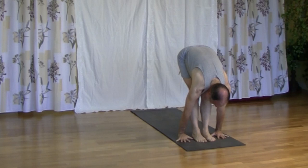Inhale, we bring the feet forward. Exhale, we lower torso, gaze through legs. Inhale, we lower hips, reach up. Exhale, we straighten, the hands come down. And we finish in Tadasana.